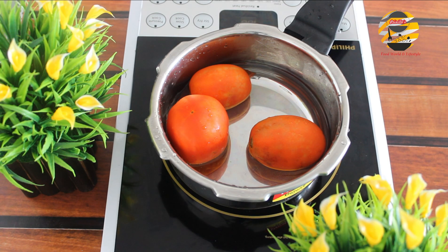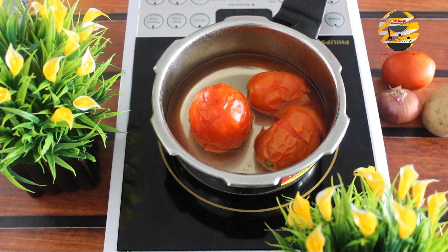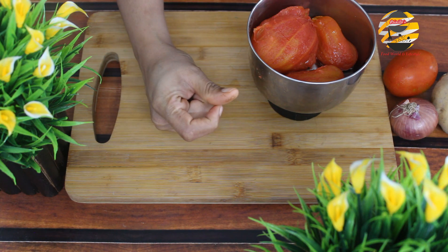In this video I am sharing some tips, so watch the video till the end. First, make tomato puree — for that, boil three tomatoes. Once it's cooked, cool it, then peel off the skin, strain it, and keep aside.